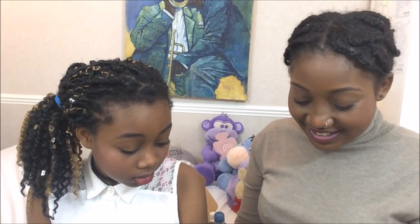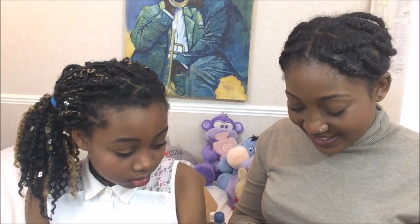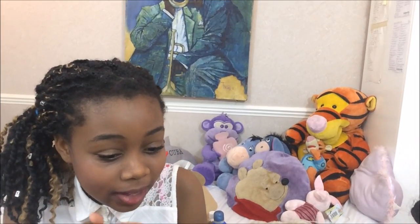I'm really excited to do this because I love doing stuff like this. Are you scared? Yes! She's scared to get her ears pierced. I'm scared to let you do it like this.